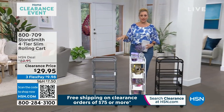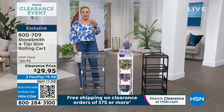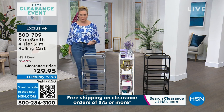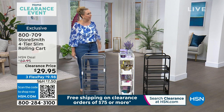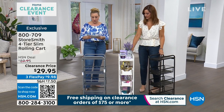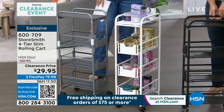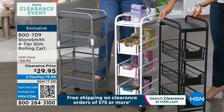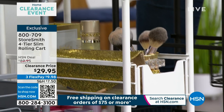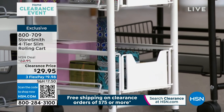We did this at the very top of the show and hundreds of you have already grabbed it because the price is just outrageous. Storesmith is our own in-house brand, exclusive to us here at HSN. This is a four-tier slim rolling cart. Our special guest is Rebecca Wood. The colors are black, pewter, and white — pretty evenly distributed right now. It was $89.95 and popular at that price, but today it's $29.95 — buckle up, these are going to fly.